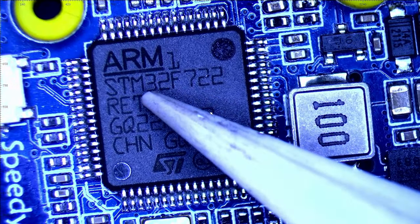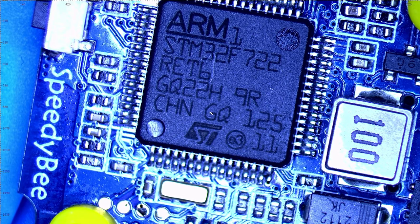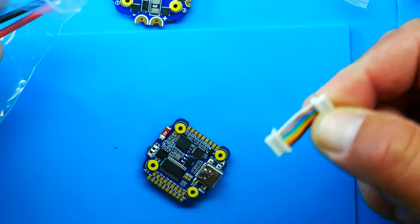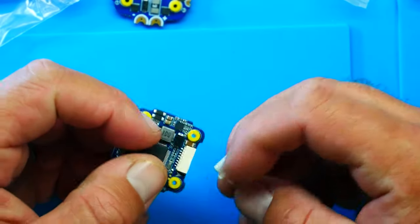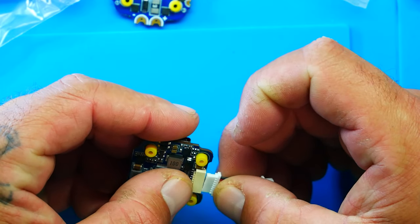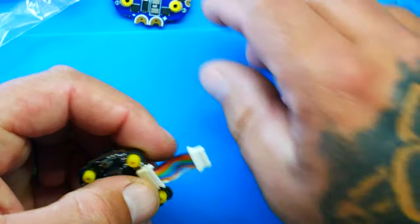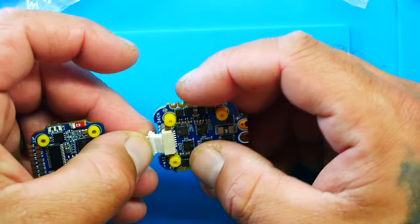Last up under the scope is the microcontroller — the STM32 F722 chip, a beautiful chip with plenty of speed and UARTs. It does the job and does it well. One thing I want to show you — inside the package you have this little jumper. There's only one plug so there's no confusion. Go ahead and plug that in — beautiful snug fit.